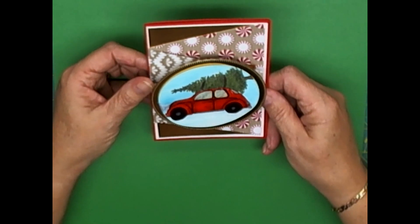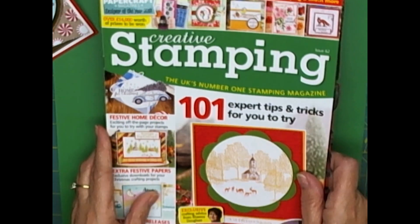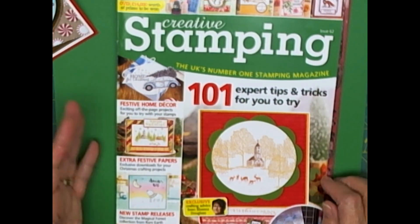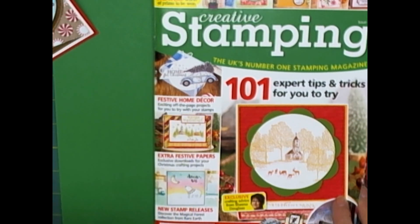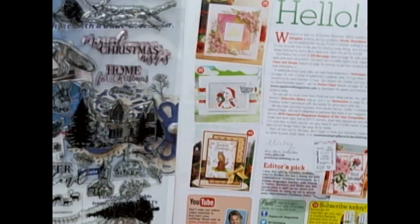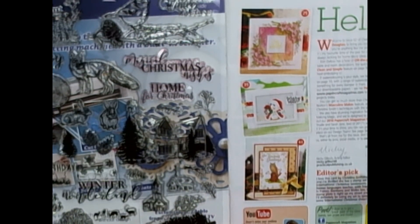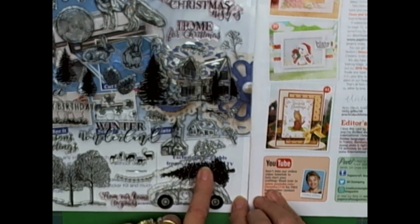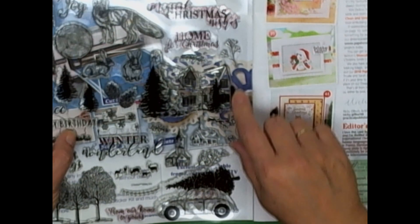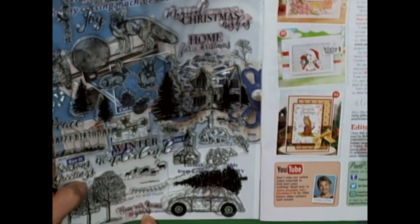I'll explain the embellishments as I go along. The stamp I used is from Creative Stamping, and it's from the UK. You can usually buy it at your local bookstore like Indigo, Chapters, or Joann's if you're in the States. This is the stamp set — I stamp everything on the cover so I know which magazine it goes with. I used the little Volkswagen with the snow Christmas tree on top, 'Magical Christmas Wishes,' 'Home for Christmas,' and 'From Our Home to Yours' as sentiments.